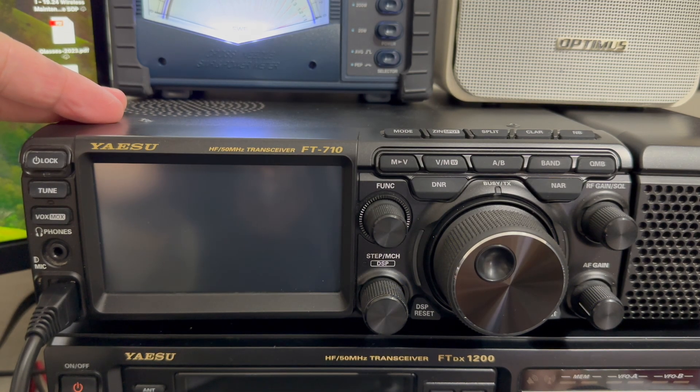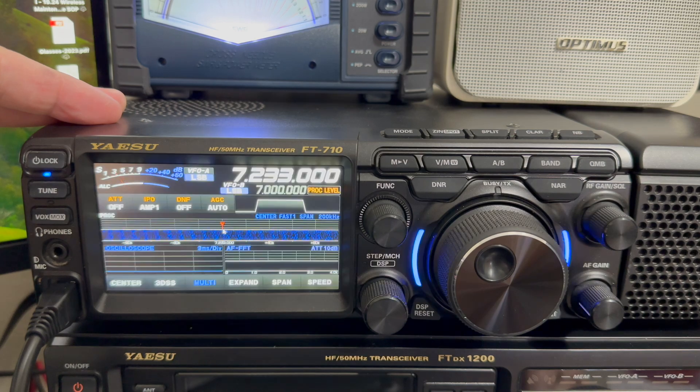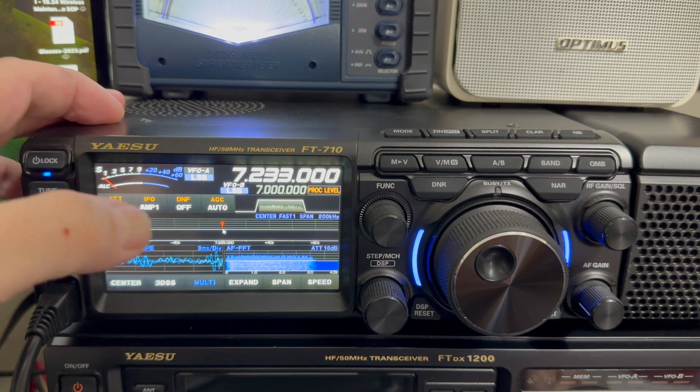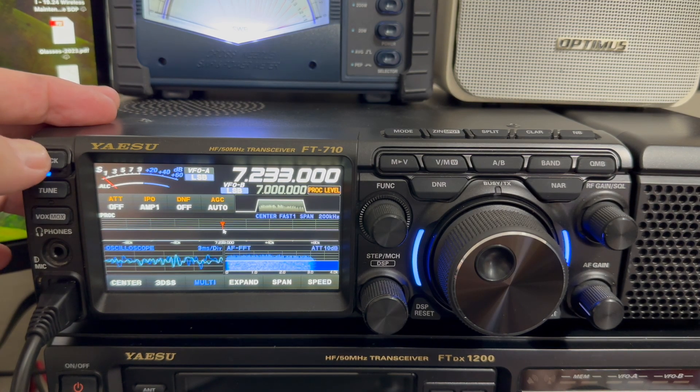It may ask you to do a firmware update when you power it back on. I didn't get prompted this time, but I have seen a prompt for a firmware update. You can tap Continue, Continue, then shut the radio off, power back on, and it'll stop asking you that.